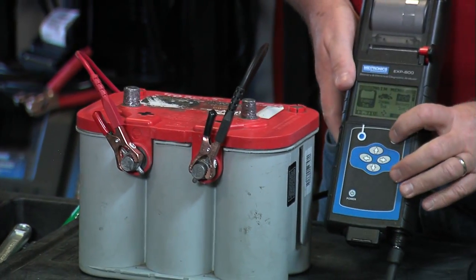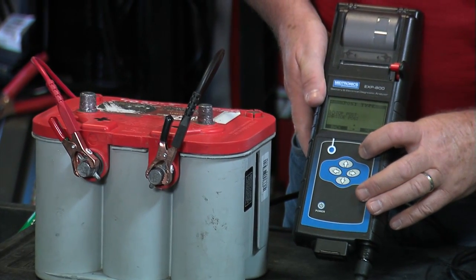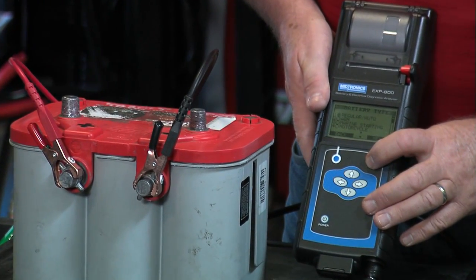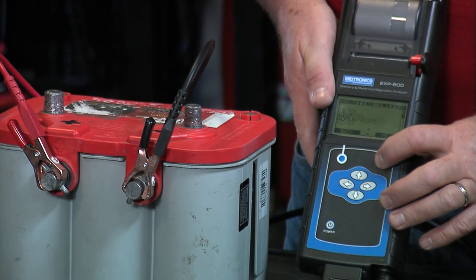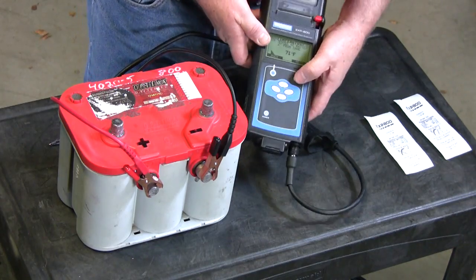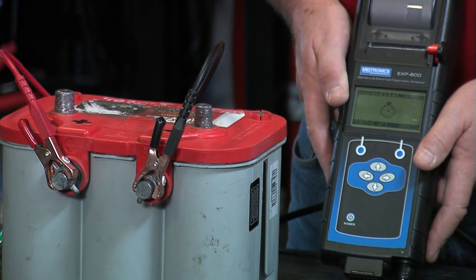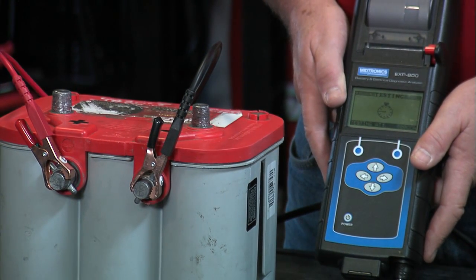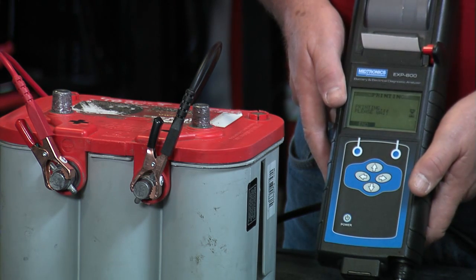Okay, here we go. Battery test. Skip the year and month. Out of vehicle. Side post. AGM. Spiral design. CCAs, 800. Temperature taken. When we used the carbon steel bolts, we got a failed result — a bad, replace battery decision. And this battery is several years old, by the way. So let's see what comes up this time.